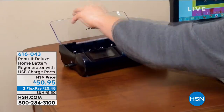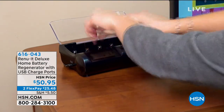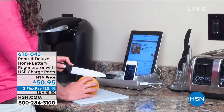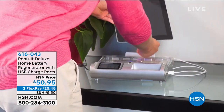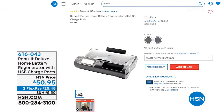When it comes to renewing your batteries, we have a simple way to do that. If you have not seen our Renew-It, you need to stay tuned. This thing is going to save you so much money. It's a home battery regenerator with USB charge ports. This is the Renew-It Deluxe — we've offered the Renew-It in the past so you could recharge batteries, and it doesn't have to be a rechargeable battery. We're talking about regular batteries that you can actually bring back to life, now for $50.95.